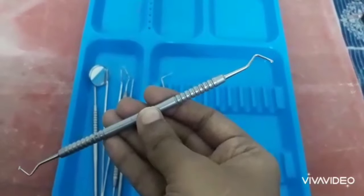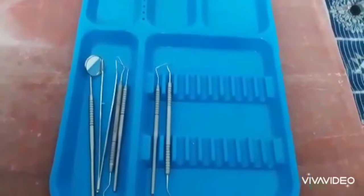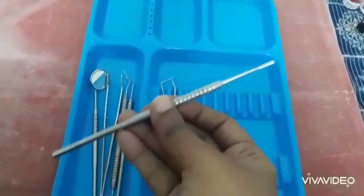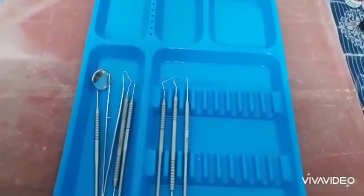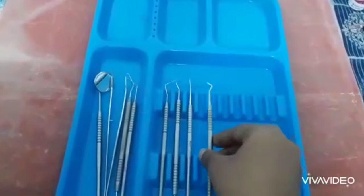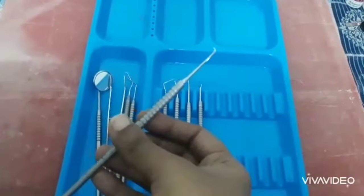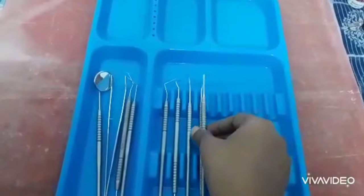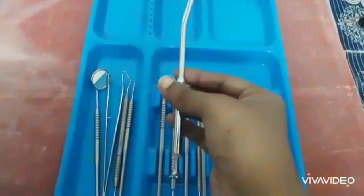Then, a spoon excavator. All these are cutting instruments. And one straight chisel, and the enamel hatchet. Now we arrange the Mesial and Distal Gingival Marginal Trimmer. All these instruments are cutting instruments.